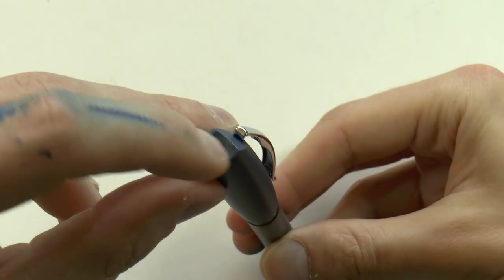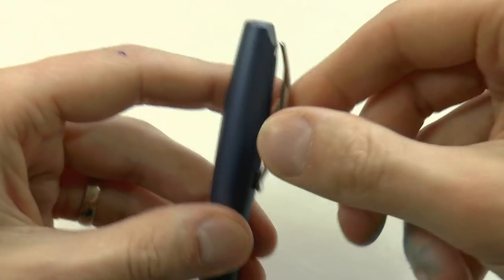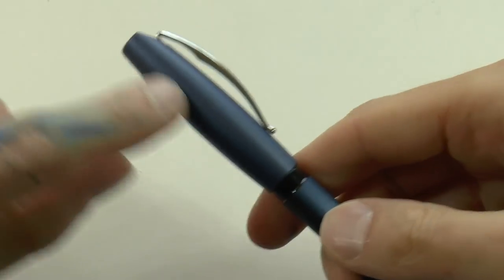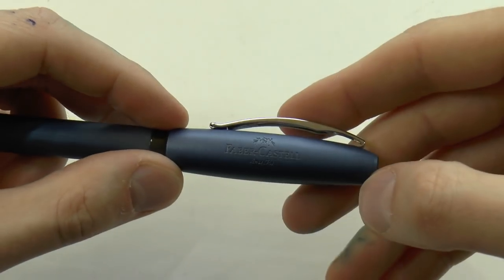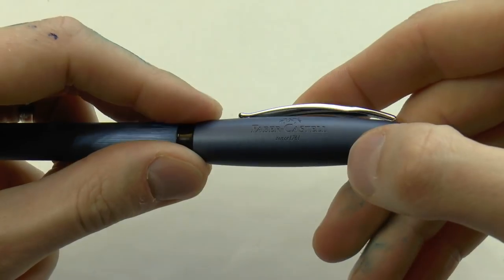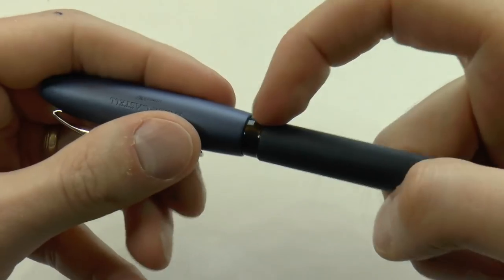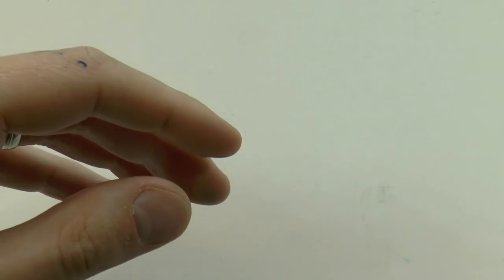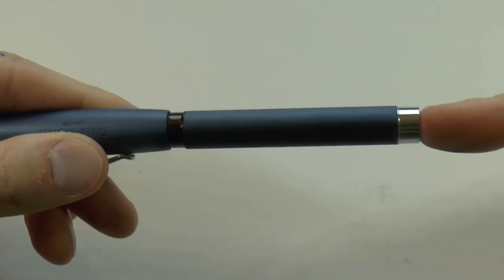You have this interesting little sort of dimple on top of the cap, which I quite enjoyed. You have the clip — the clip is very nice and springy, works very well. Metal cap, it says Faber-Castell, it has the jousting on it, and it says since 1761. Then we have this black little sort of ring, and I was kind of hoping it was an ink window, but it is not. Then we have a barrel which is straight, and then you have this chrome end cap.